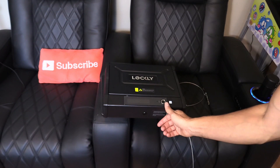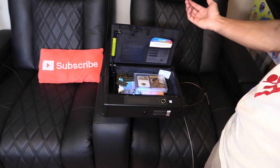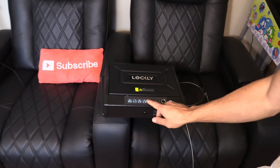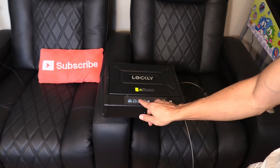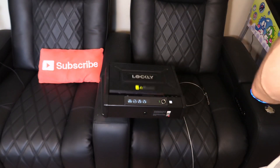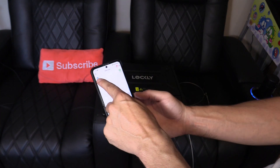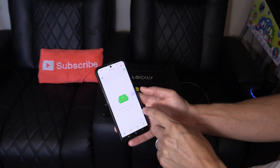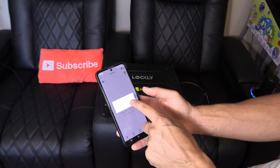Let's unlock it using the fingerprint — it was less than one second, very fast. Then let's put the pin code in — very nice. Now we're using the cloud server, whereas before we were using the Bluetooth local server. Double-tap and hit yes to unlock remotely.